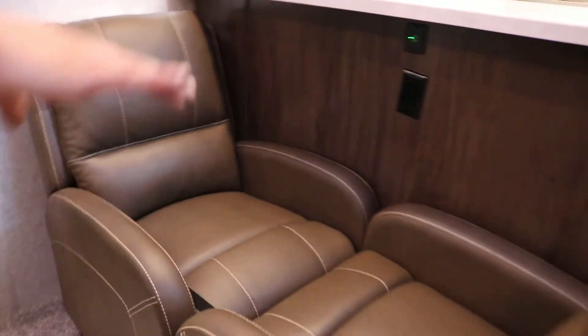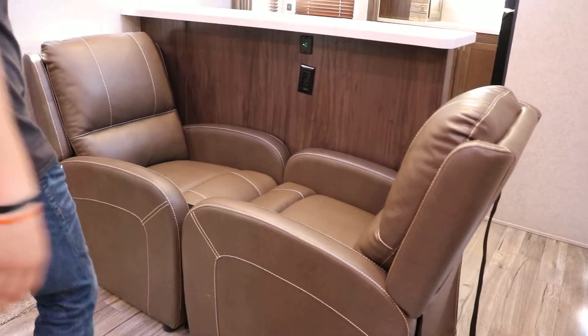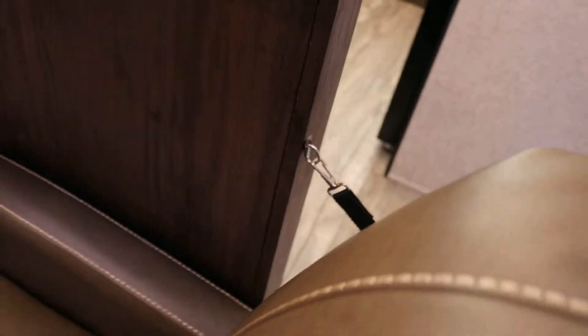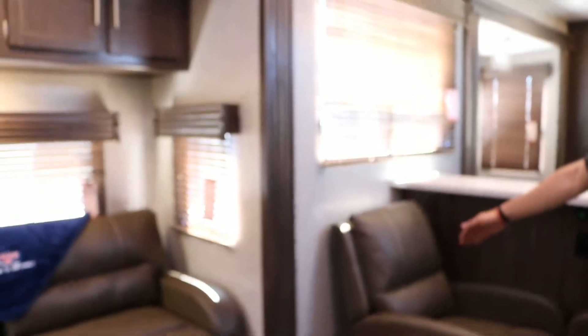Coming into the living room, all you've got to do is make sure these chairs are turned long ways like this. You have a strap that connects back here, runs around the chairs, and connects on this side. That keeps the chairs from scooting out, and since they're turned long ways, it opens up space for the slides to come in so you don't tear the chairs up.